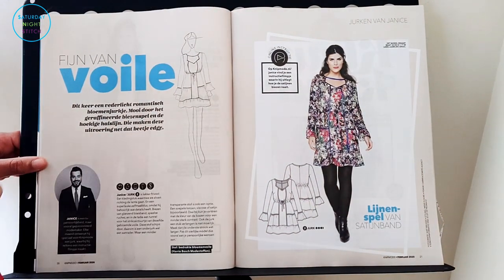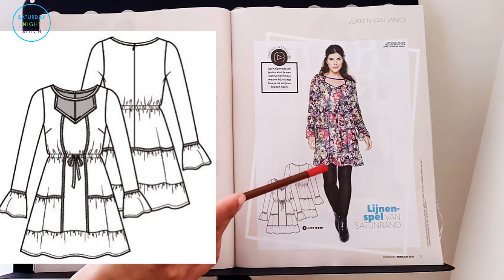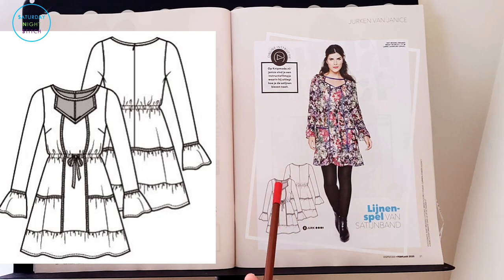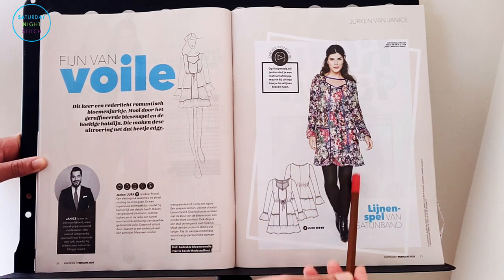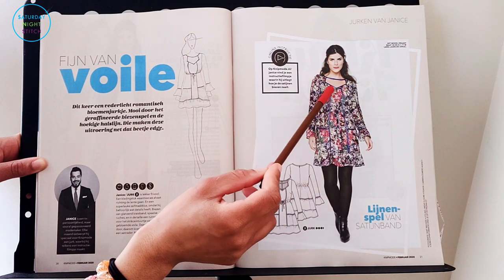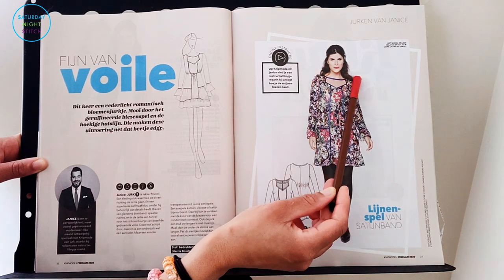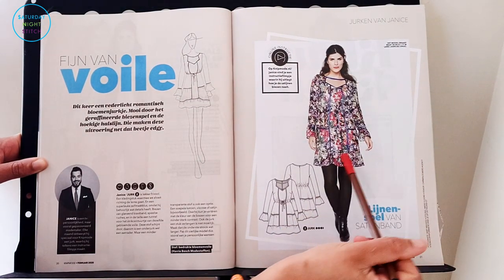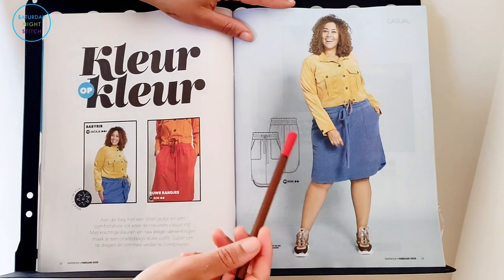Then we've got the dress with Yannis, working with voile — really quite exciting. I like how they've used contrasting ribbons to show up those fun seam lines. It's very much, I want to say, not so much flapper style but sort of 1920s — kind of goes straight down. There's a sweetheart neckline but then you have bias binding going straight across, creating a sort of inbuilt necklace, which is quite nice. I like the length too.